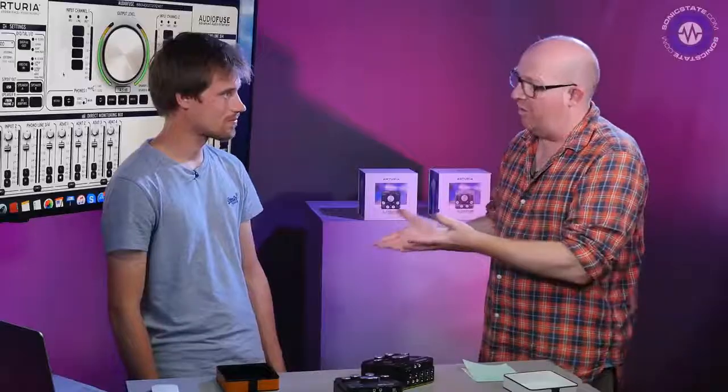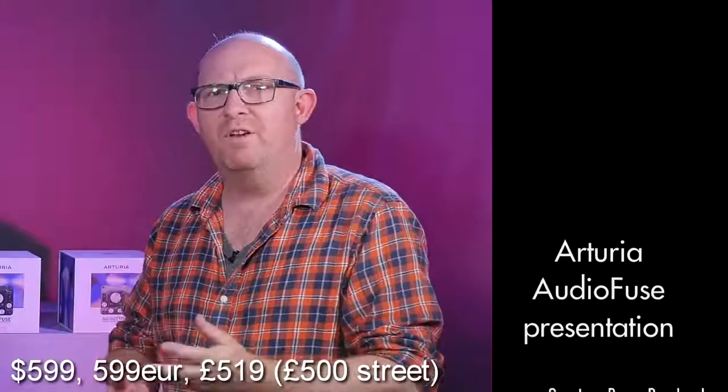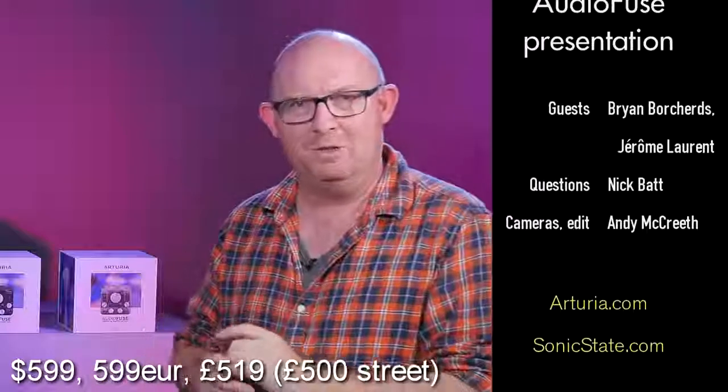The AudioFuse is available now at $599 USD and £500 GBP, with Euros falling somewhere between those two numbers. Thank you very much for watching — we'll see you next time. Bye bye.